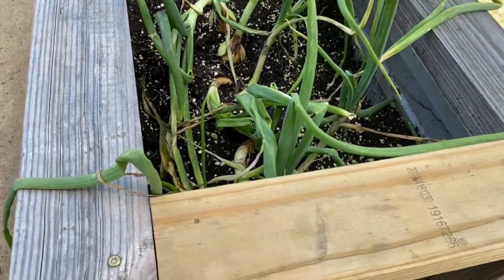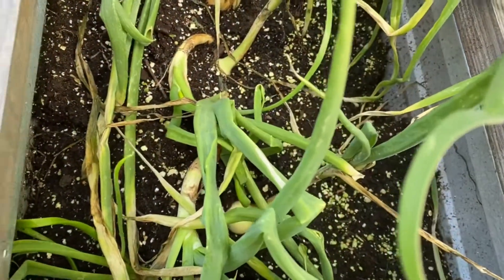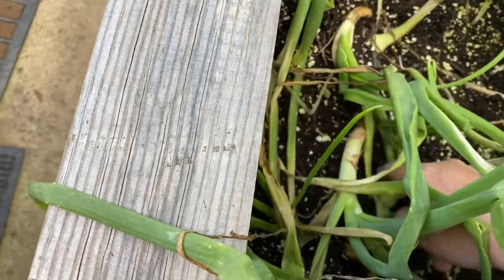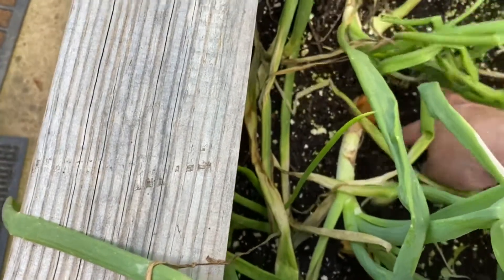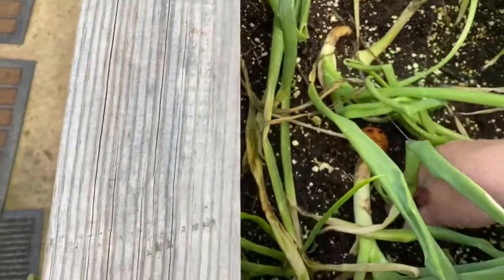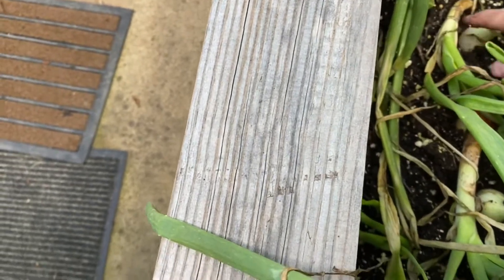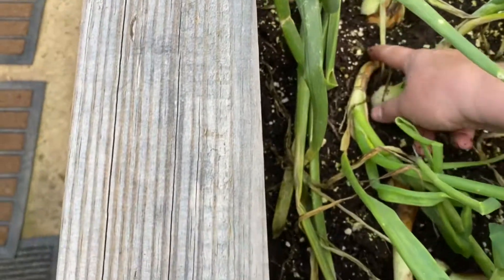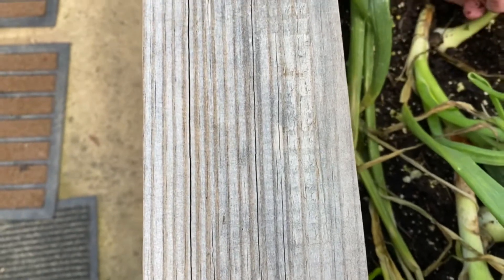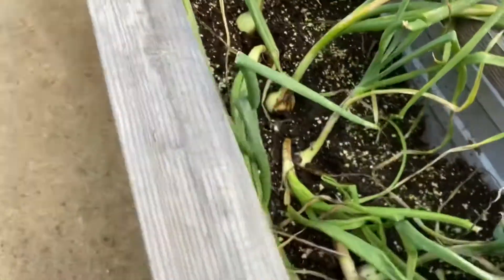Here's an update on how my onions are doing. So they're bulbing up nicely, most of them. After the rains, you're supposed to kind of move dirt away from them to allow them to bulb. Do you see how I'm doing that? So I'm just kind of making sure it's nice and loose around them and they can do their bulb.